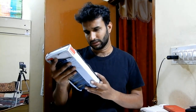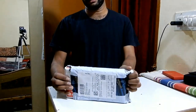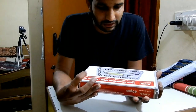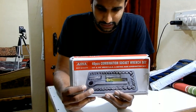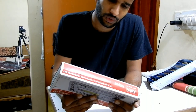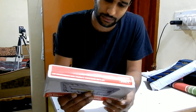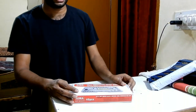Coming to the point, it's time for the unboxing. I bought this from Amazon — I've already opened the seal, but I'm going to show you how it looks. So this is the box. This has 40 pieces — a combination socket set. It says 1/4 inch and 3/8 drive set along with other combinations. I'm going to open this and show you what's available inside.